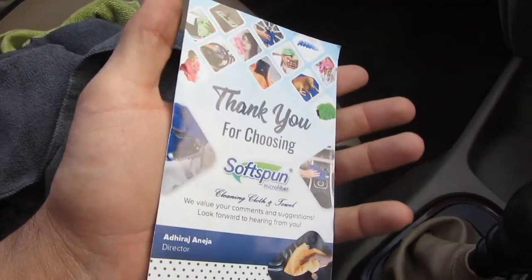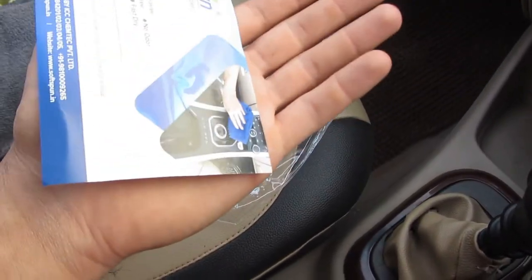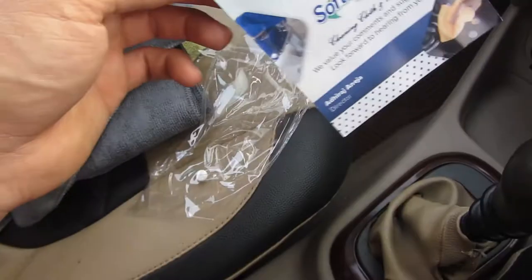The water marks are much lower compared to a normal cloth. It gives a great clean, and you can use it for dust absorption, washing, dusting, glass cleaning, and even polishing.